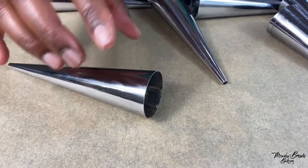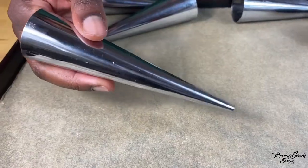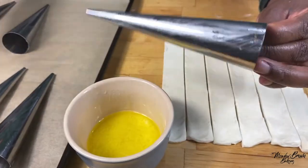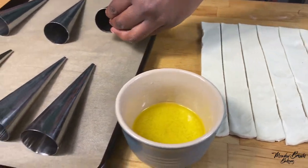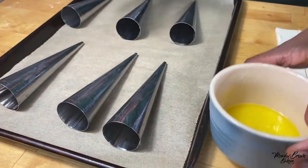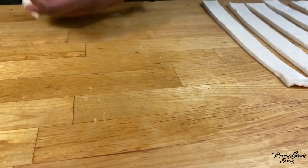Prepare a baking tray by putting some baking paper on it and leave your cream horn molds on it. These cream horn molds come in a pack of six — just put them on your baking tray and put them to one side. Cut six strips of the puff pastry which you're going to use for the six molds. Get your cream horn molds and brush some butter on them, then put them to the side to let the butter set.